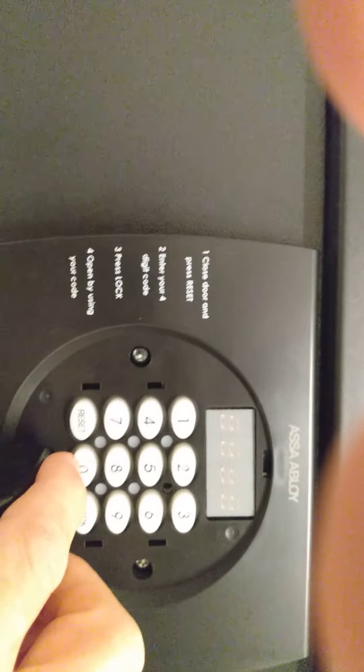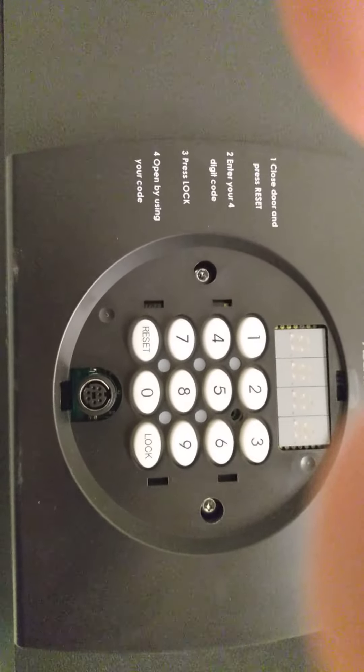Then you take your key that comes with it, insert it in the bottom, and you'll see one LED indicator will come off.